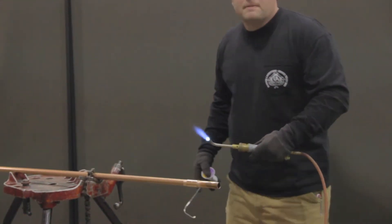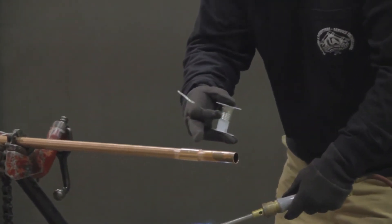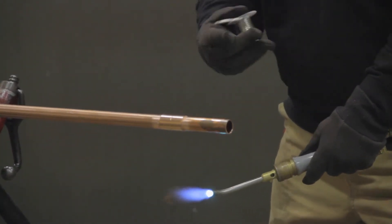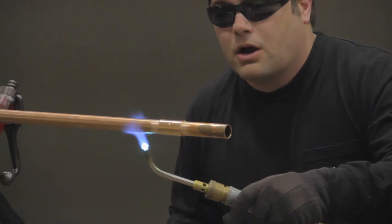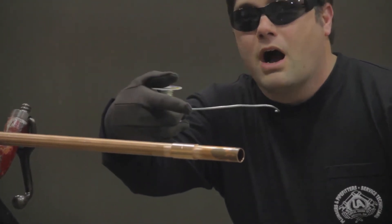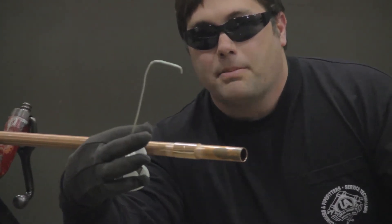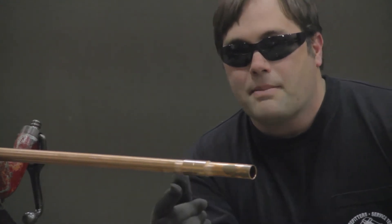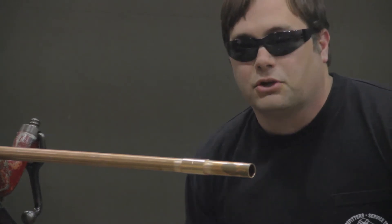You want to start your heat on the pipe and move it to the fitting, never directing your heat on the face of the cup. You want to start your solder on the bottom part of the cup, work your way up one side, go back to the bottom, work your way up the next side, and then across the top. That creates a dam in that cup so that you're able to get complete penetration with the solder.